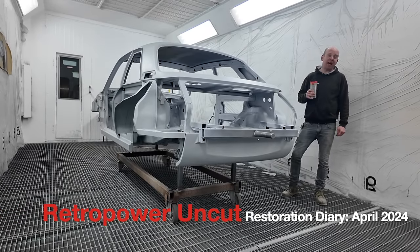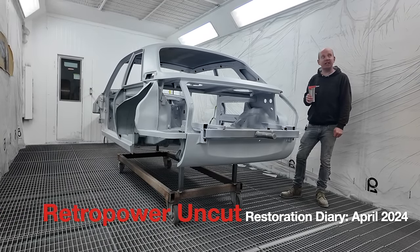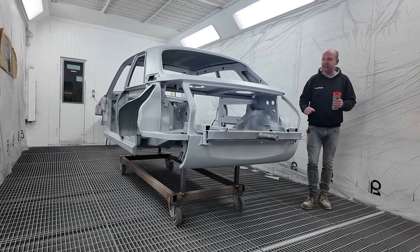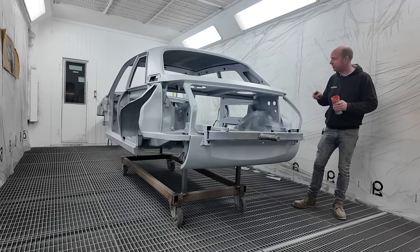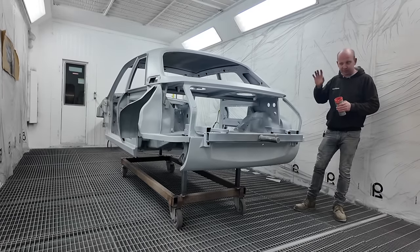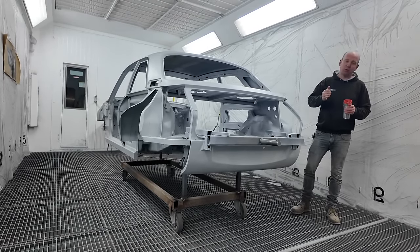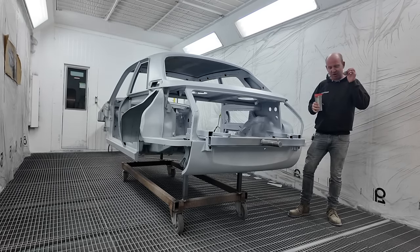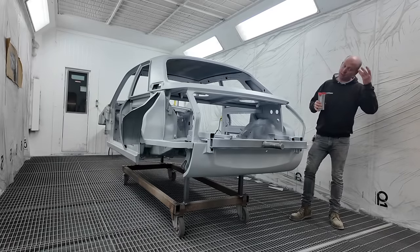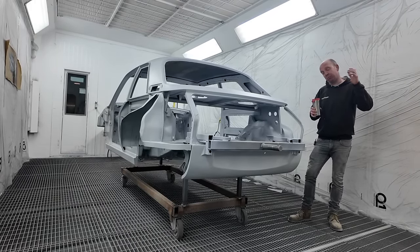Hello folks and welcome to episode 182 of Retro Power Uncut. We're going to start in the paint booth unusually this time, because in front of us is the Allegro — the first of the two Allegro shells that we have just got into epoxy primer, which went reasonably well according to plan. It's a very short week: Jamie's off on Friday, so we're actually recording on Wednesday afternoon/evening, and Monday was a bank holiday.